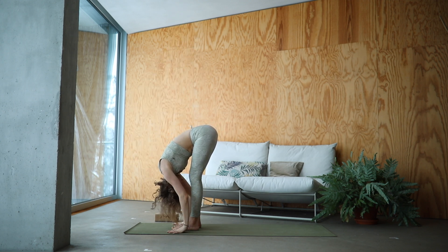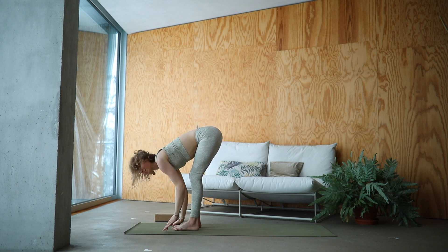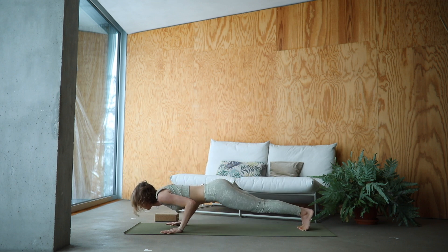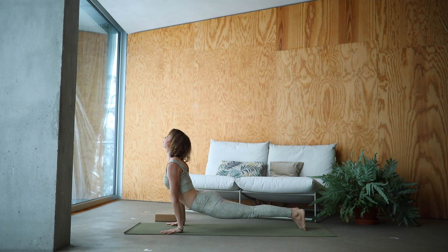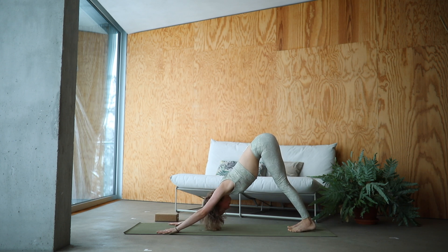Inhale, lengthen halfway. With an exhale, step or float through your vinyasa. If you decide to float, please land with elbows bent. Inhale, upward facing dog. And with an exhale, come into down dog. Find that length in your spine. Roll your shoulders away from the ears. Breath is deep and long.